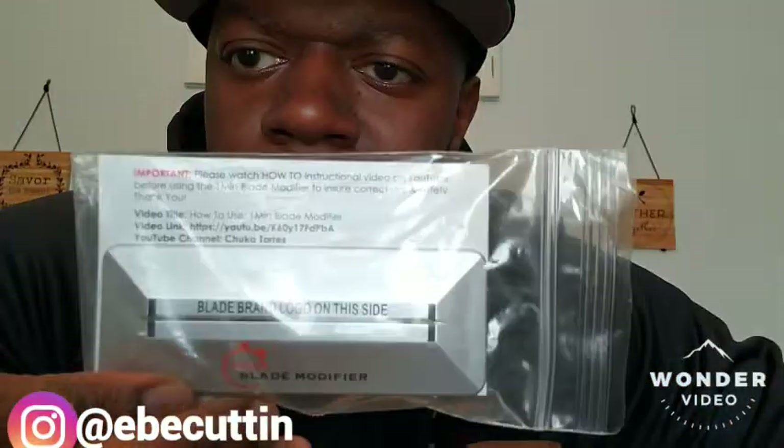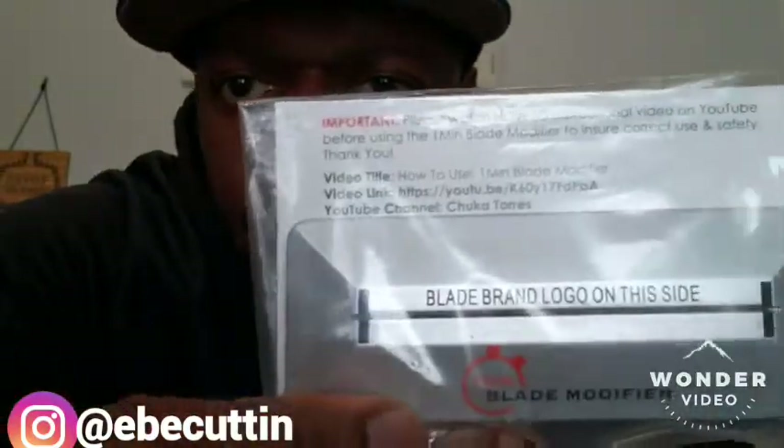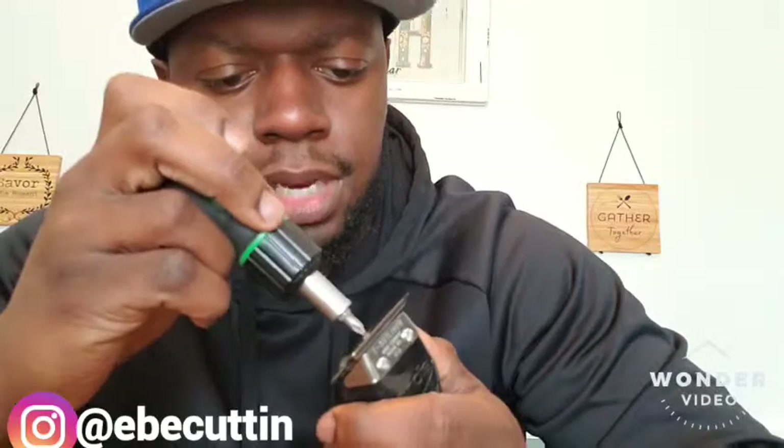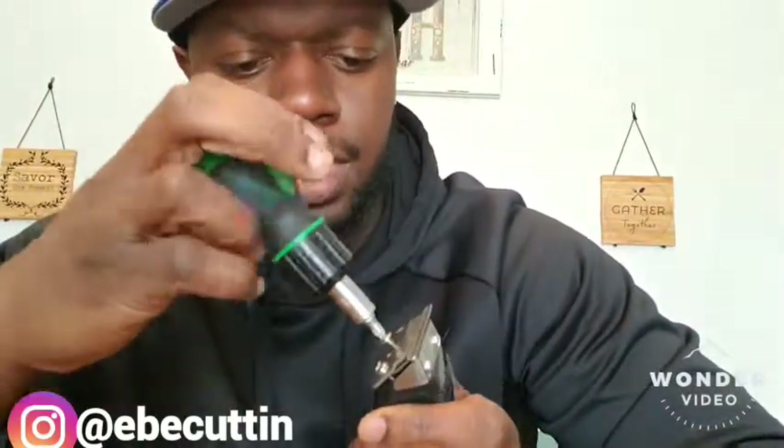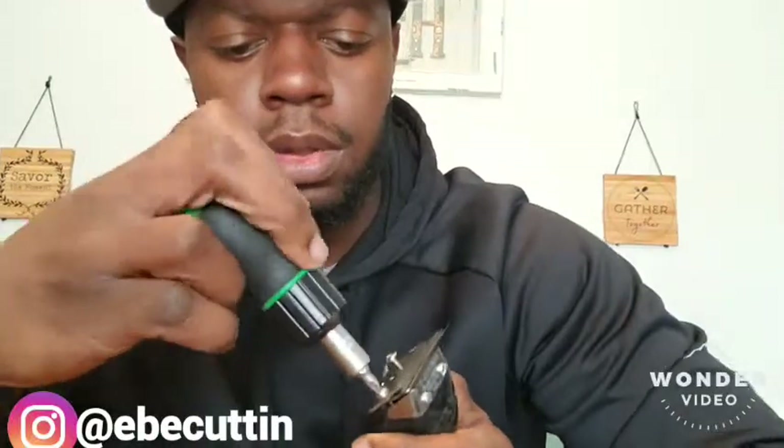What's good YouTube. I'm about to sharpen these GTX blades with the one minute blade modifier. First thing you want to do is take these two screws off.